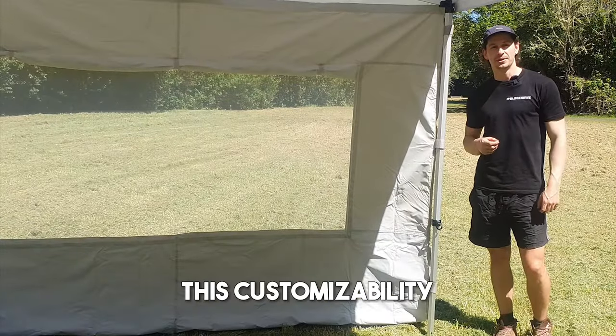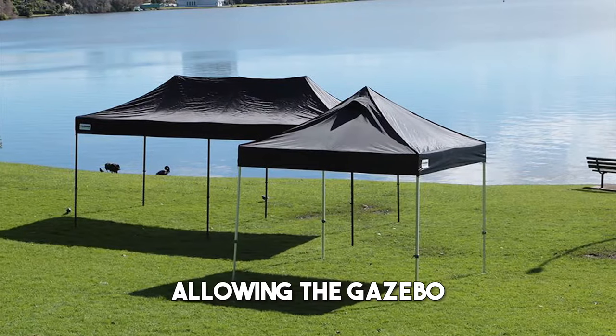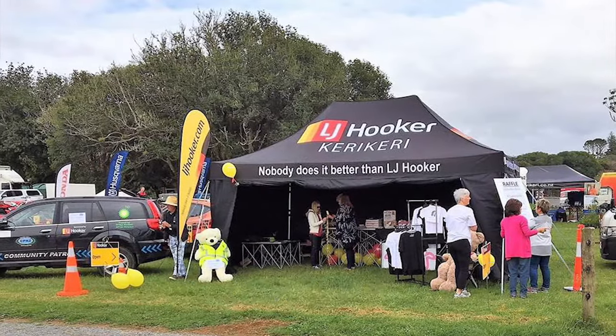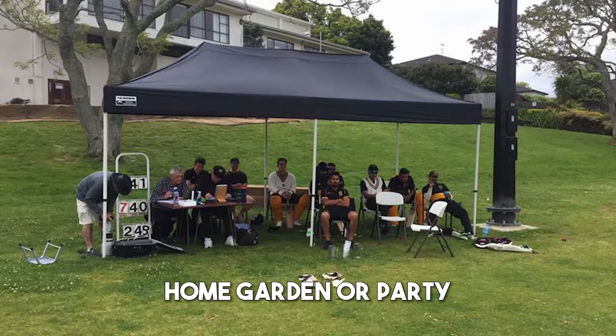This customizability allows the gazebo to meet your changing needs, allowing it to be used in a variety of different settings and for different purposes — at the beach, trade show, market, home garden, or party.